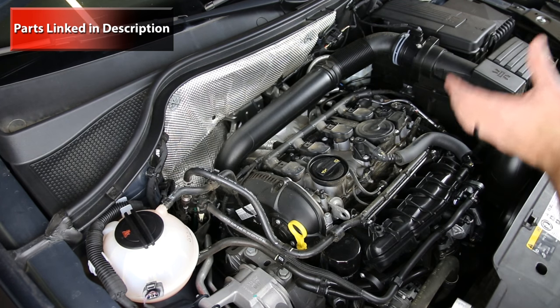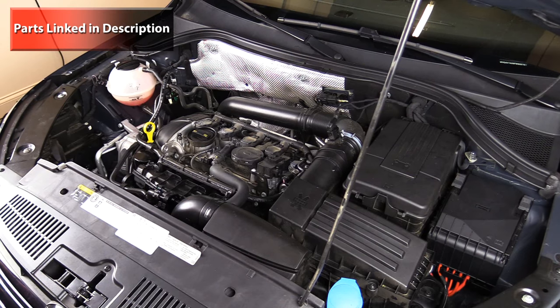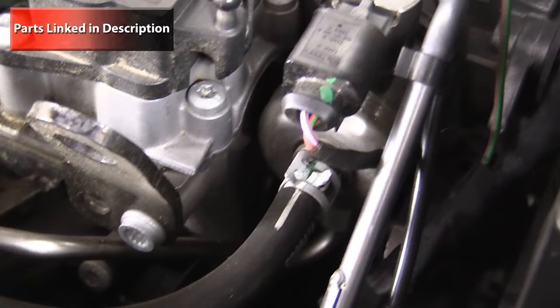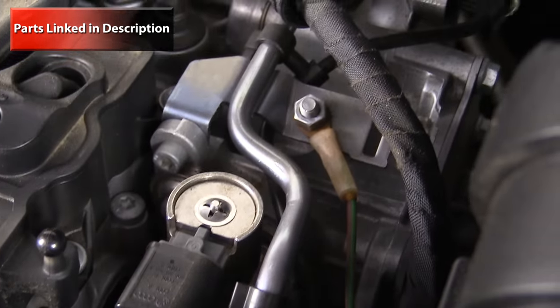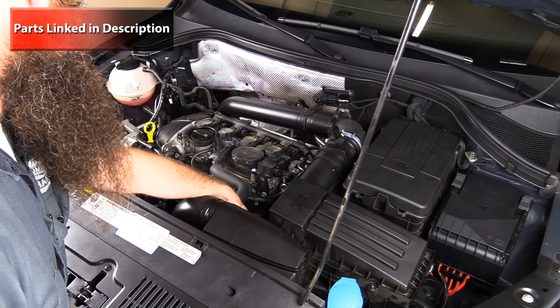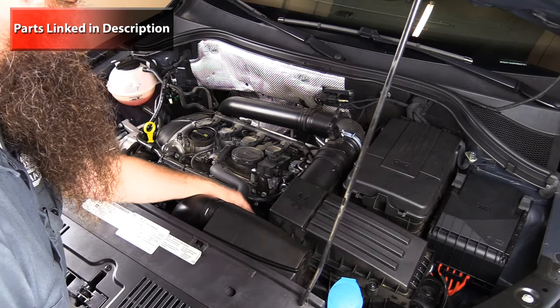Moving over to the driver side of the engine compartment, we have our high pressure fuel pump, our vacuum pump which supplies vacuum to the brake booster, and our intake manifold actuator with the solenoid underneath.